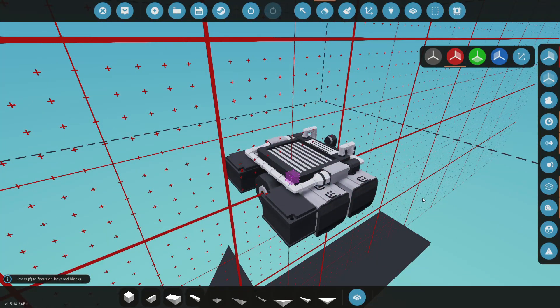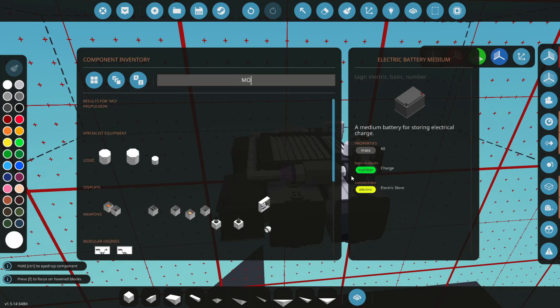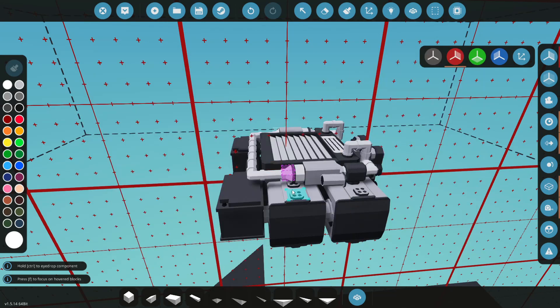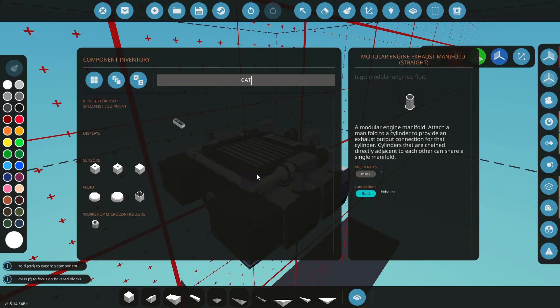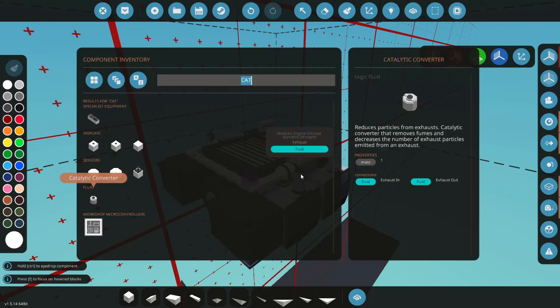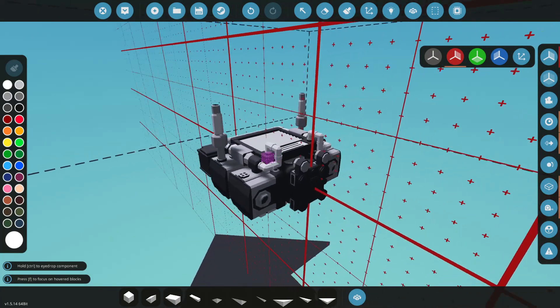Now we need exhaust, fuel, and air. Let's do exhaust first. We'll go back to the modular engine parts and do a straight pipe going straight up. Let's get our catalytic converters — there we go. Straight up, we've got our exhaust sorted.